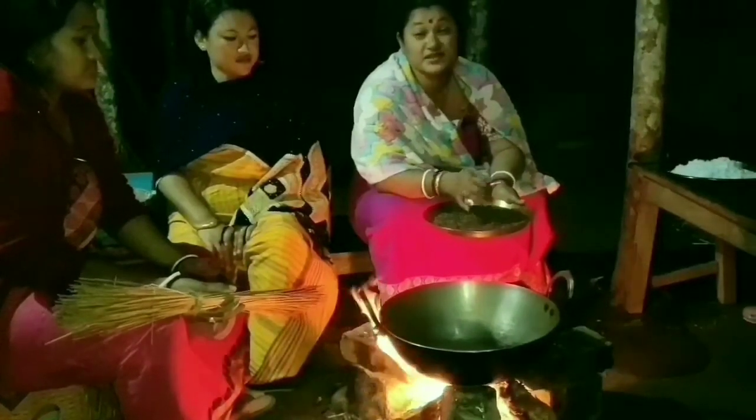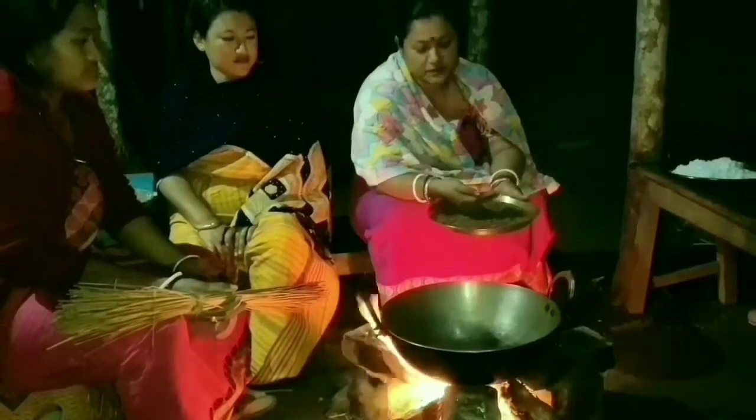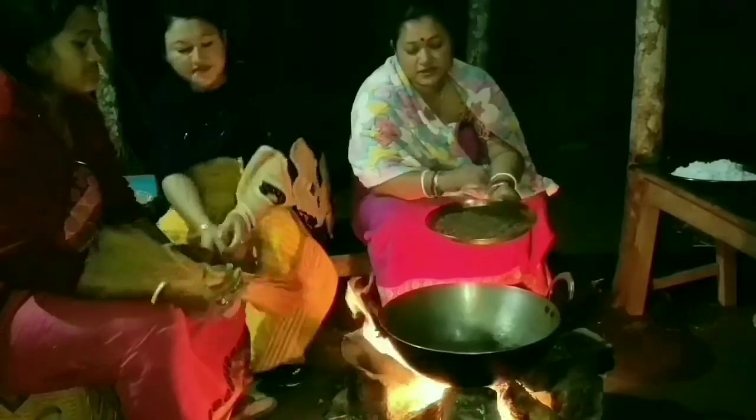Friends, this is sesame seeds. In our Bodo language, we call it Sibing. So we are going to dry roast this in the fire.